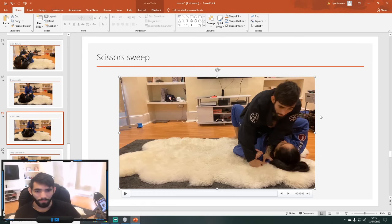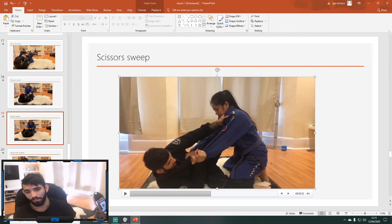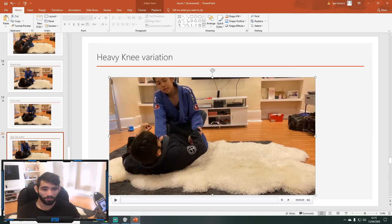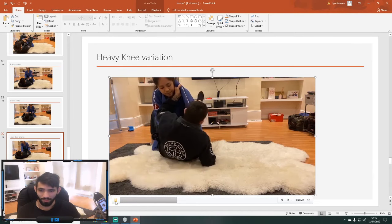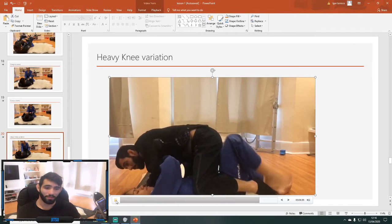Any questions so far? Next up is the heavy knee variation. You will hit a window where if the person sits very heavily down, you try to sweep and they feel like a rock — you're not going to be able to sweep them. So you need this variation. Starts the scissor sweep, doesn't work — bring your knee towards your chest and have your foot right on the knee so you can kick and chop.